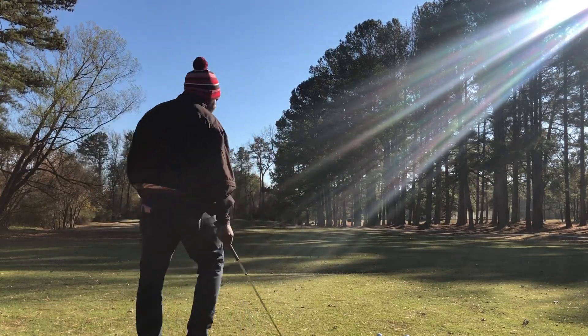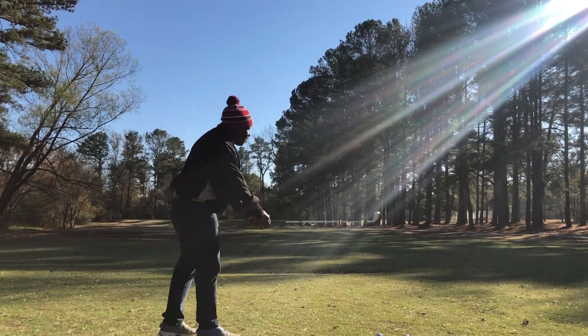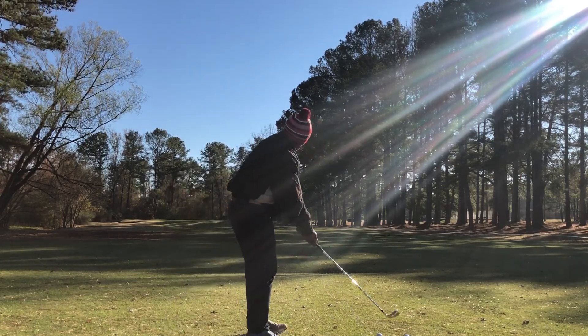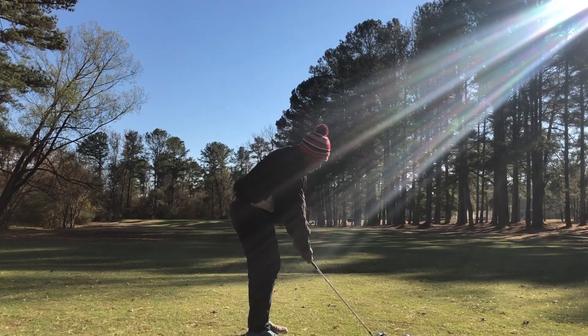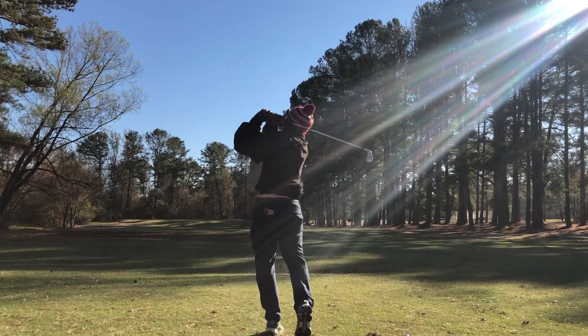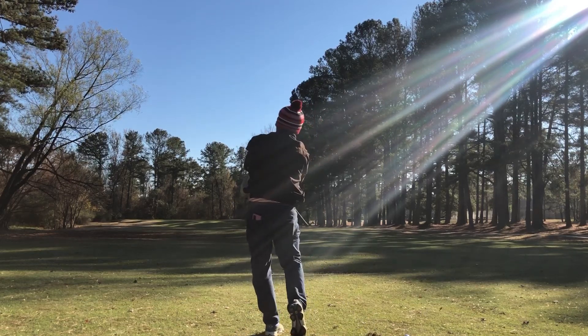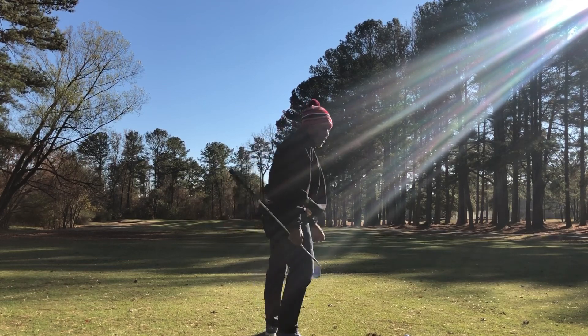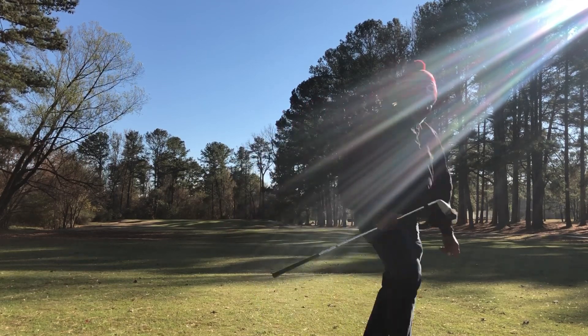Do the Titleist first. Got extra clothes on so I got to make a bigger shoulder turn. Wow, that's a golf shot. Titleist.